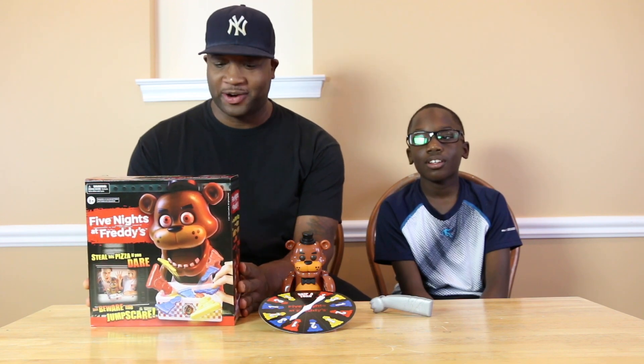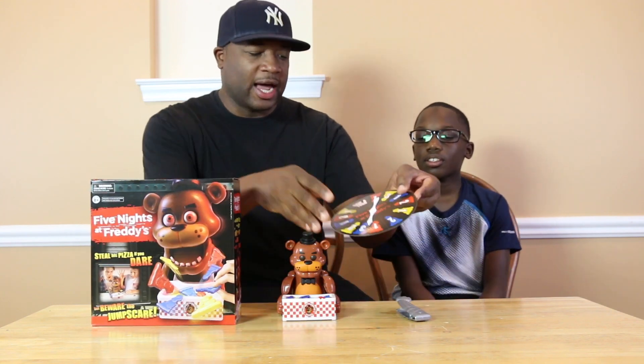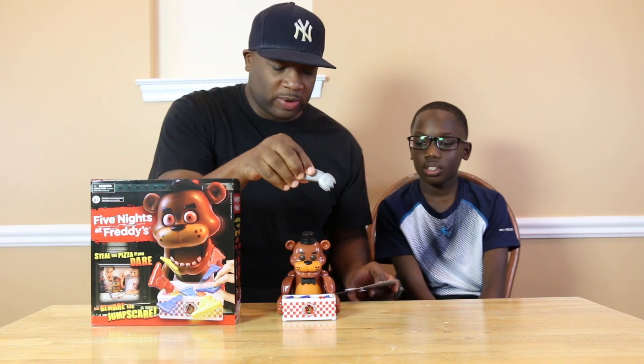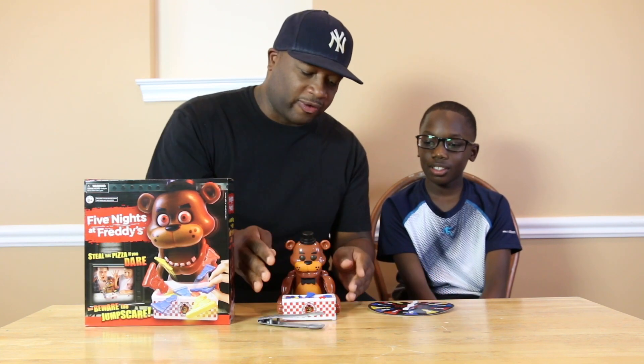Today we have a new game that we're gonna try out. It's a scary game — it's called Five Nights at Freddy's. The concept is you spin this dial and it tells you what color slice of pizza to grab. You grab the tongs, each person gets a turn, and when it's your turn you grab whatever color it tells you. The whole object is you don't want to wake up Freddy.